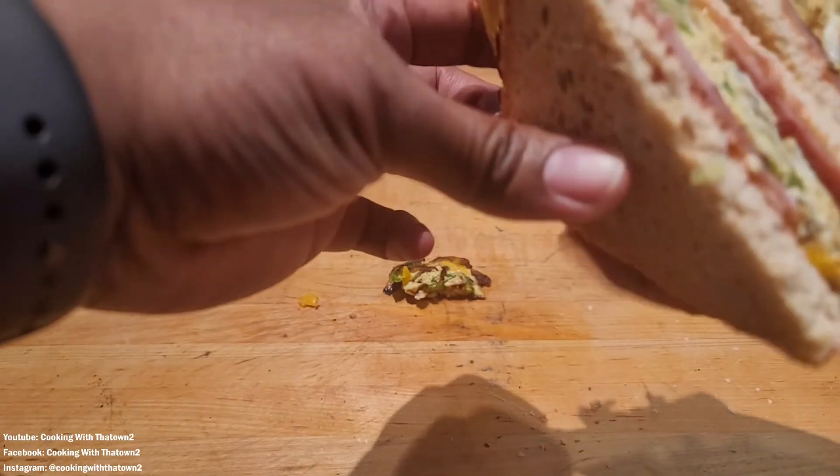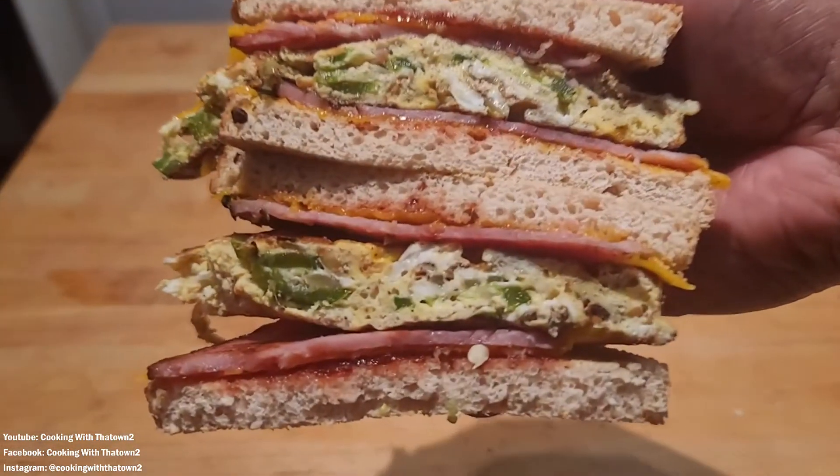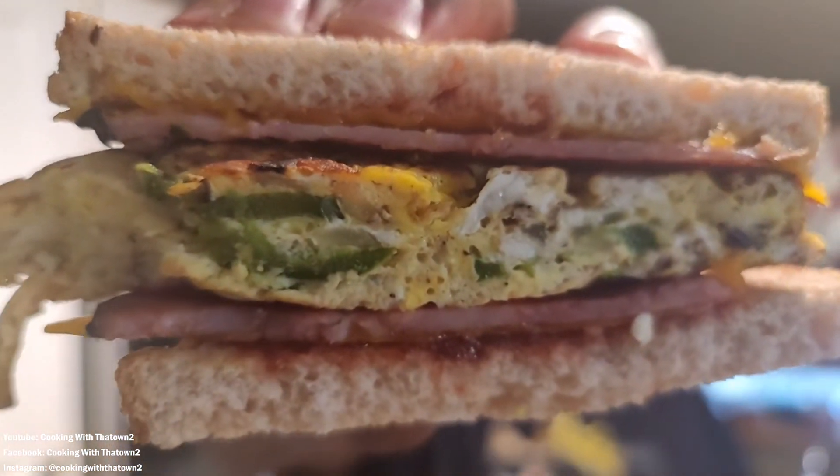You can see pretty much everything in there except for the strawberry jelly. I like to add a little sweetness to my breakfast sandwiches — you can add strawberry jelly or maybe even some syrup if you like.